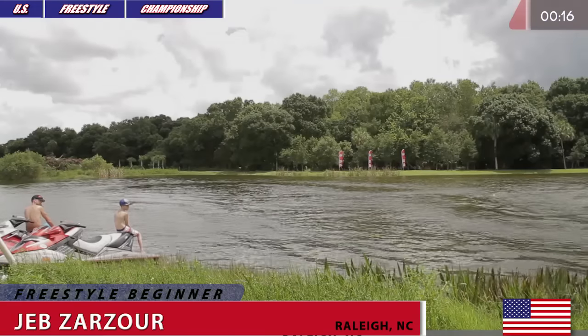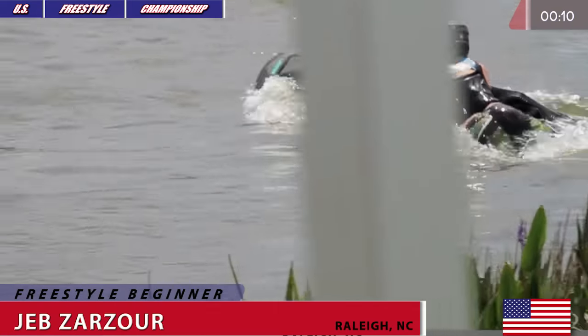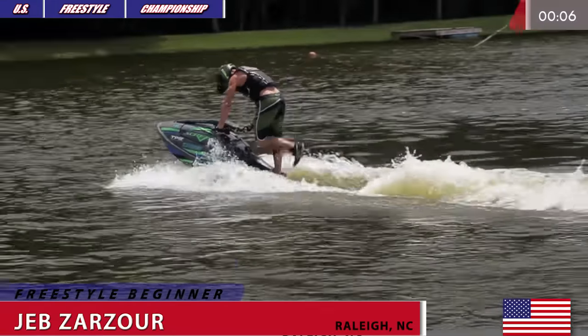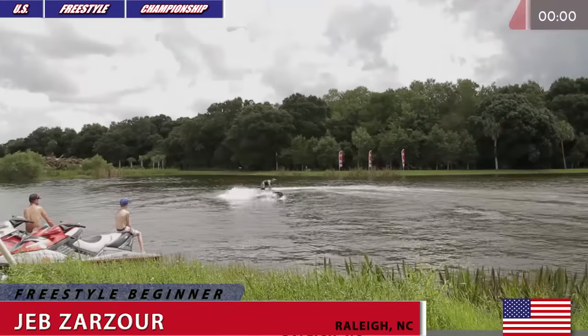Looks like we don't have visual on him — hopefully he's all right. Looks like he just pulled a lanyard one more time but he's working his way back into the tray. Six seconds left on the clock. I think this is going to be it for Jeb Zarzor — yep, this is it.